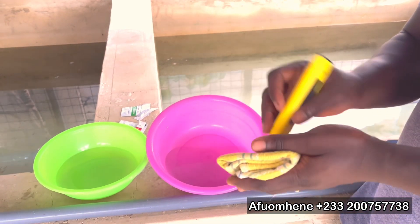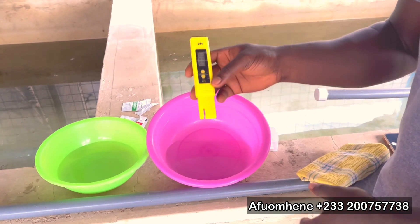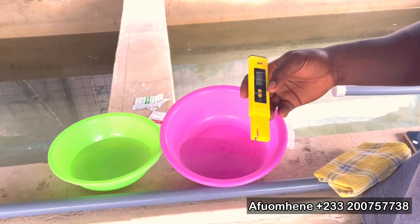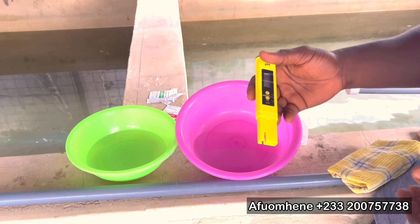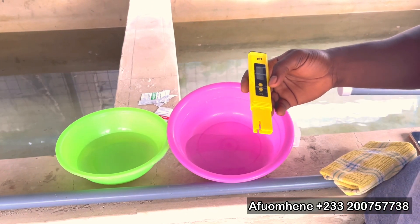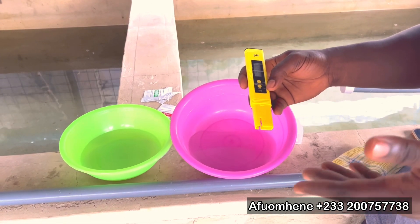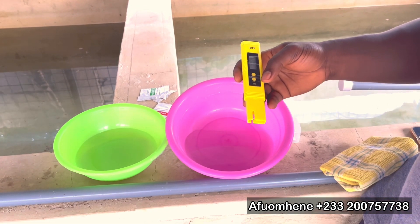At that point, you can clean the pH meter and it is well and duly calibrated. This is the simplest way of calibrating a pH meter like this when you buy it on the market, before you use it anywhere. Thanks for watching this video. I hope it was very helpful to anybody who needed this tutorial. See you again on another interesting and educative video.